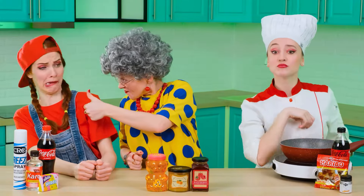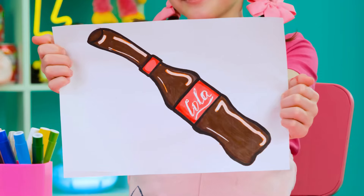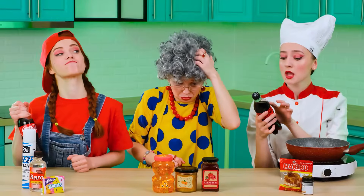Ha! Grandma! Okay guys, in the first round, I want you to prepare a Coca-Cola jelly for me. That's easy. Jelly? I've never done this, and I really don't even have an idea where to start.